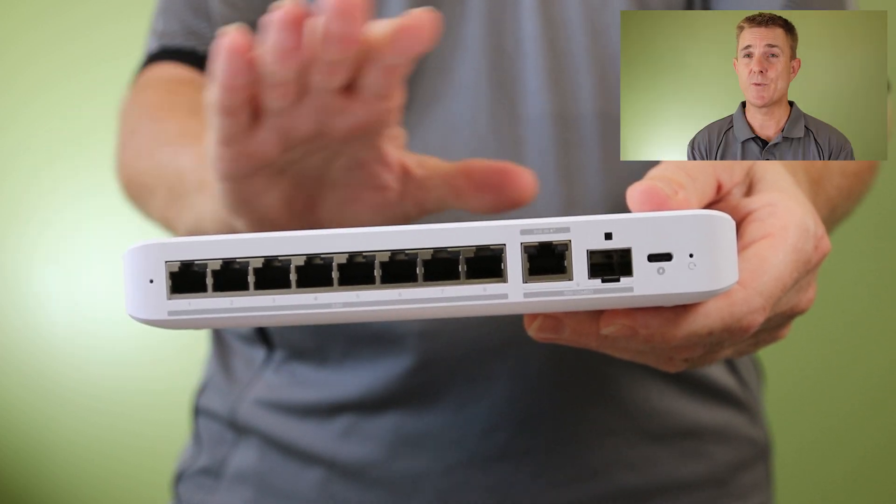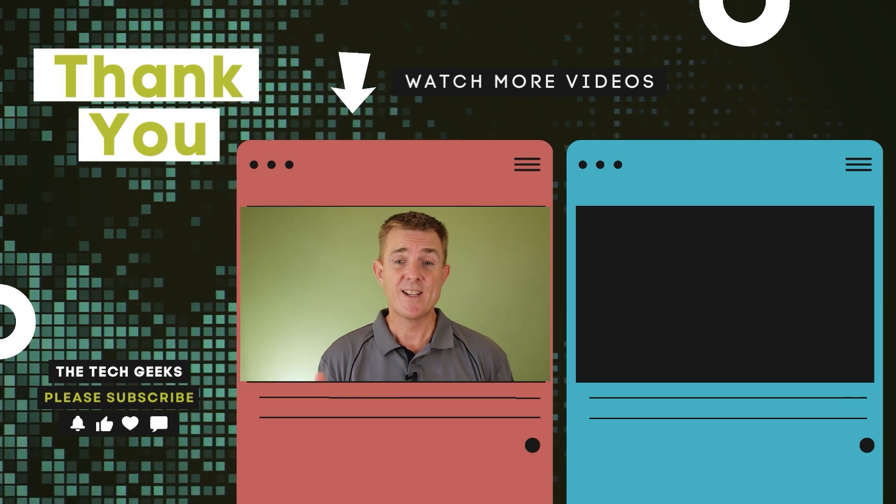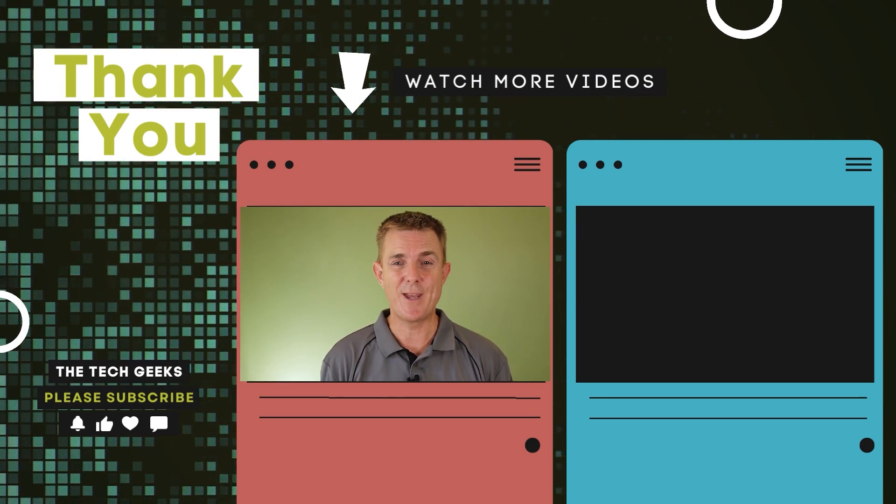Hopefully that's been useful. Do head over to our YouTube channel — I've got plenty more box openings on network, firewall, and wireless devices, so head on over there, subscribe, and stay up to date.